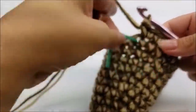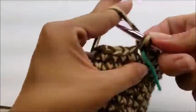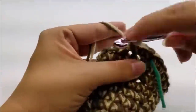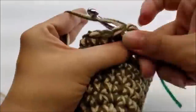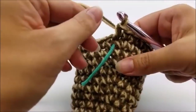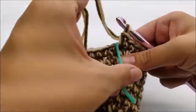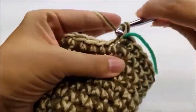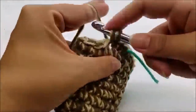Move your stitch marker up. For round fifteen, put one single crochet in every stitch all the way around — you should still have 28 single crochets. Then for round sixteen, repeat round fifteen again — one single crochet in every stitch. That's two consecutive rows of one single crochet in every stitch, and you should still have 28 stitches at the end of each.